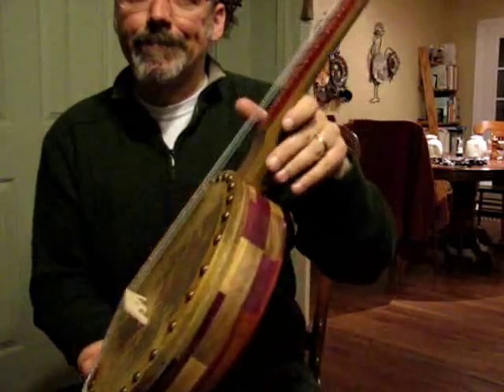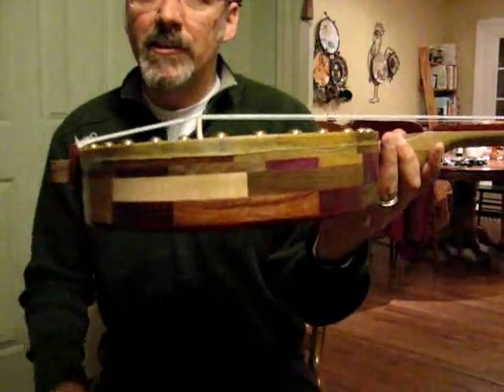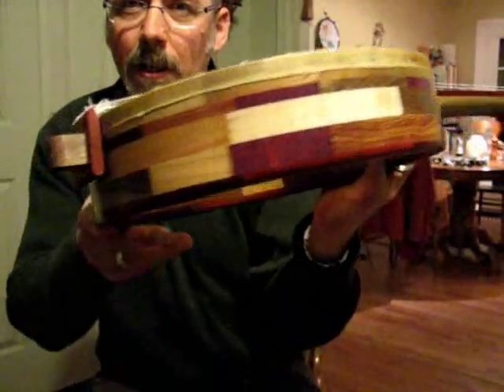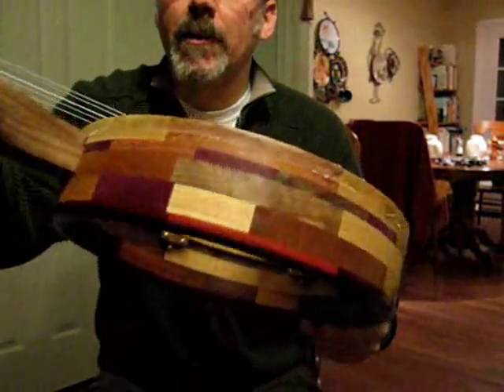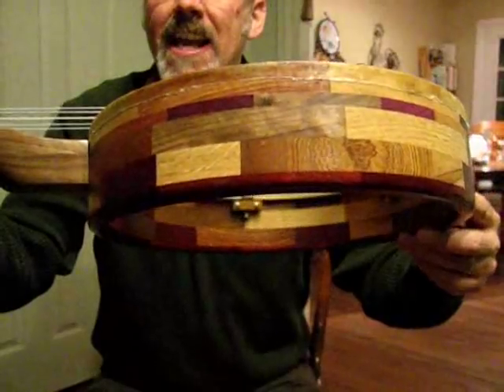The other new and interesting thing about this banjo is the rim. What the client asked for was a patchwork quilt rim, so it includes eight different woods.